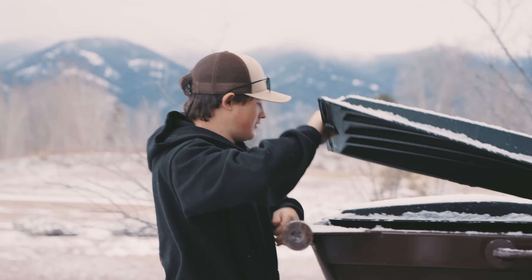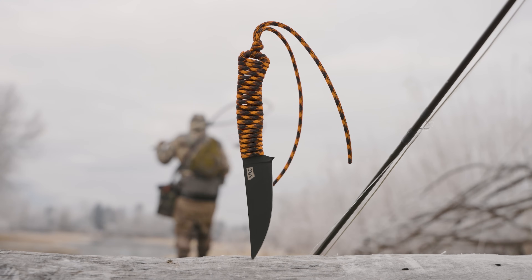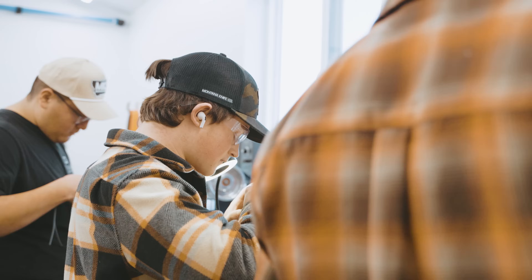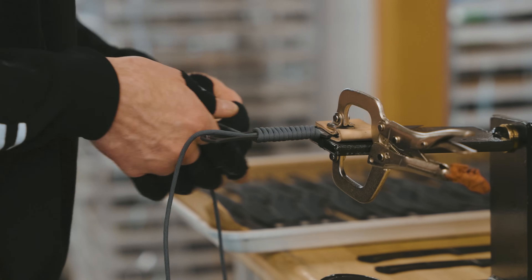What's up guys, Aiden with Montana Knife Company. It's a super busy week — we're dropping the Speed Goat 2.0s this week, so everybody in the shop is just grinding away: sharpening, assembling, tying, cleaning, getting them ready for you guys. As you can tell, it's finally starting to snow here in Montana.